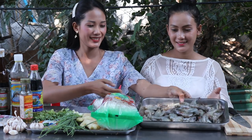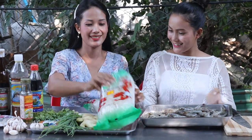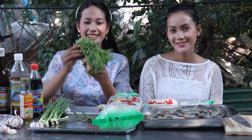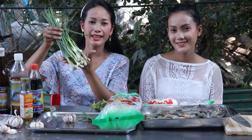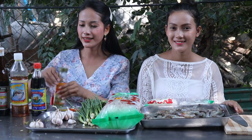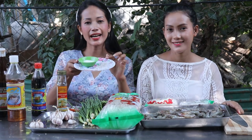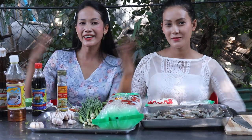Hello everyone, welcome back to my channel! Today we are going to prepare a shrimp rice noodle steam recipe. The ingredients today are: shrimp, rice noodle, ginger, cilantro, green onion, garlic, pepper powder, sesame oil, soy sauce, oyster sauce, fish sauce, sugar, and salt. Now let's get started!